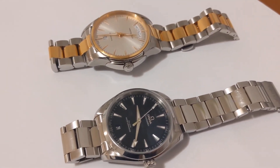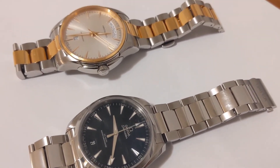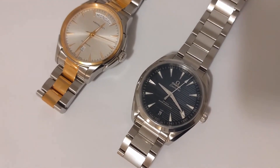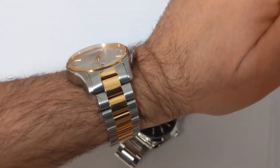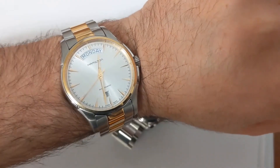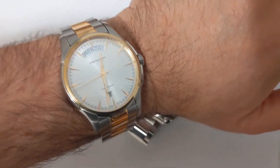I'll show a shot of the watch on my wrist in a moment, but here's another view. The case has a very nice detail on the crown side as you can see there. The bracelet, while it uses friction pins rather than screws like the current Aqua Terra does, is actually really nicely made and articulates very fluidly. Here is the watch on my wrist.